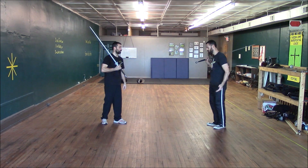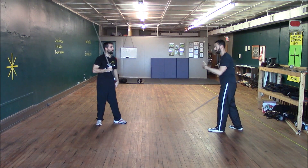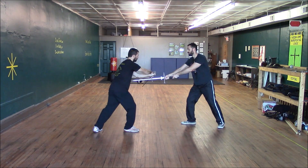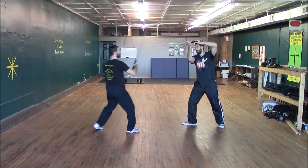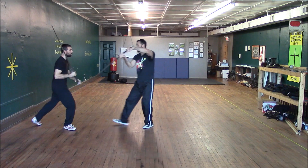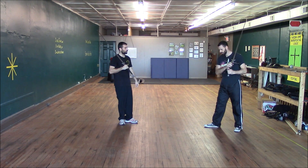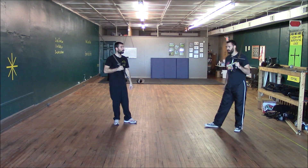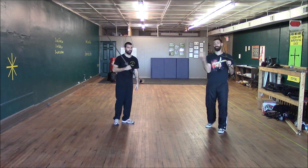I can also do the Edelkrieg from my left side. This would be from the previous scenario where he has Krimped my sword and then tries to come up and attack me — I am in ox. If he ends up in the Edelkrieg here, I'm going to keep attacking until I hit him somewhere. I can flip back and forth as many times as you want. As long as he's on the defensive, you can just keep pressuring him and eventually something will get through, because you can't win a fight by just defending.